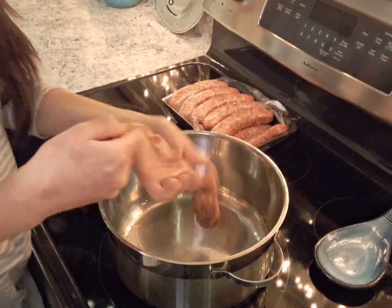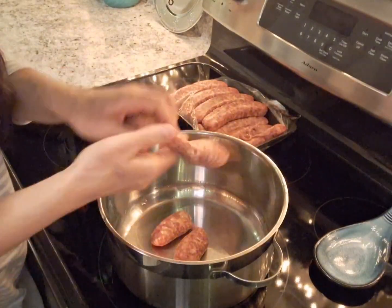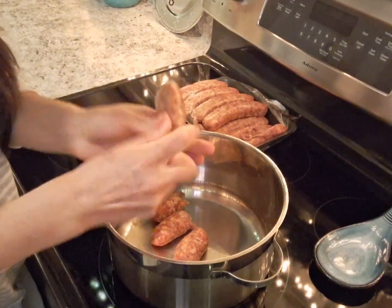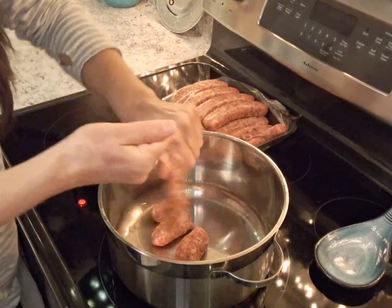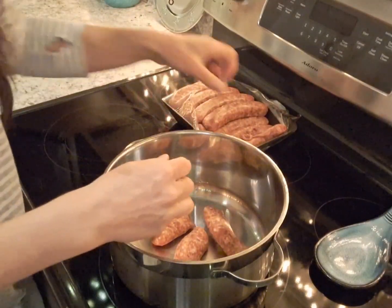I like these sausages a lot more than the ground meat that's ready to cook — the Italian one. It takes a little bit extra time and work to take them out of the casing, but I find that they taste a lot better.